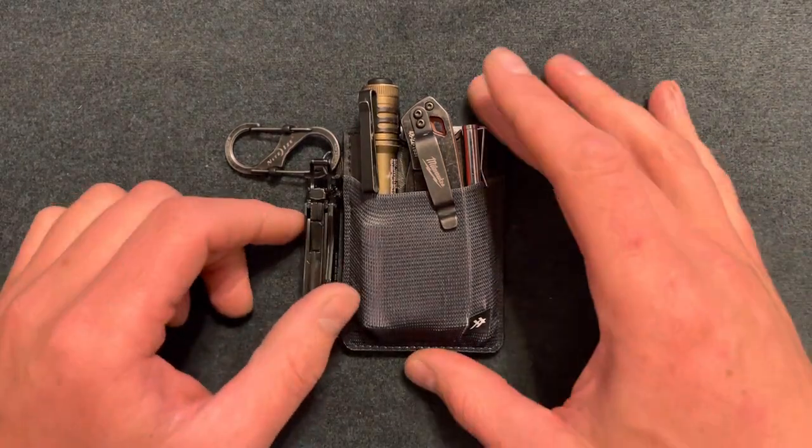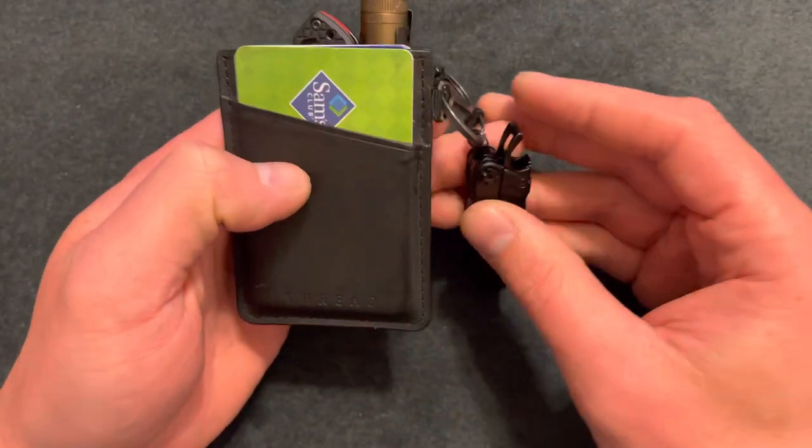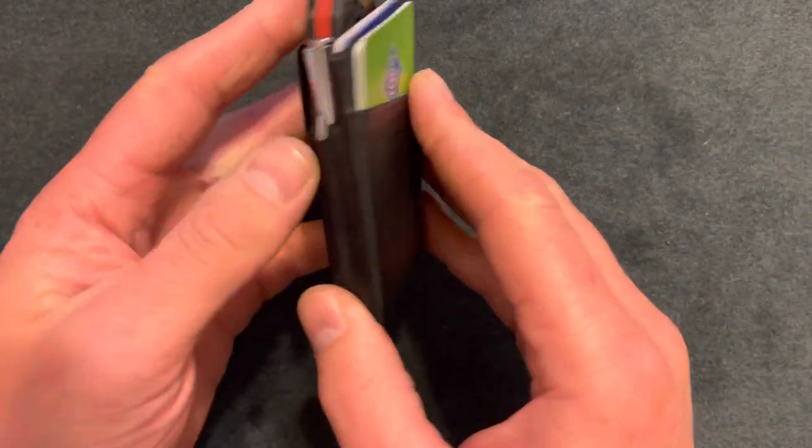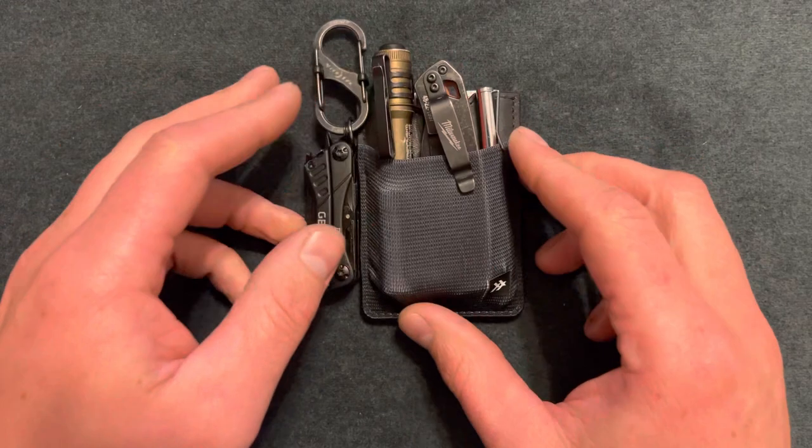What's going on YouTube? Here I have a thread wallet. This isn't made to carry tools, but I have made it that way. I have a total of five cards and four tools if you count the pen. I want to show you what this wallet is, how I have it set up, and what tools I have.